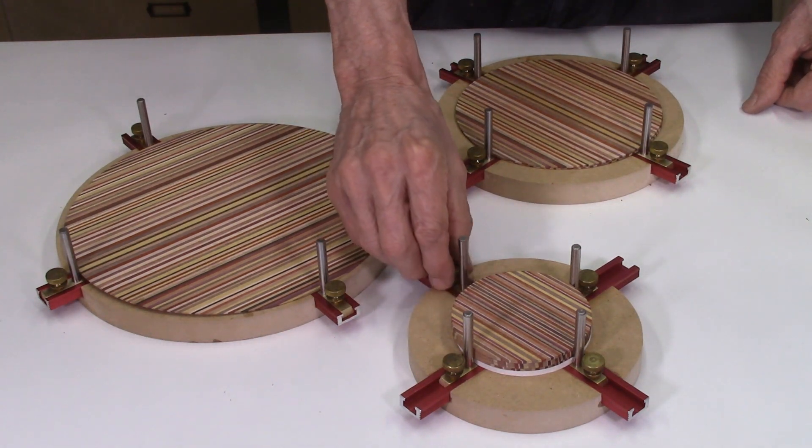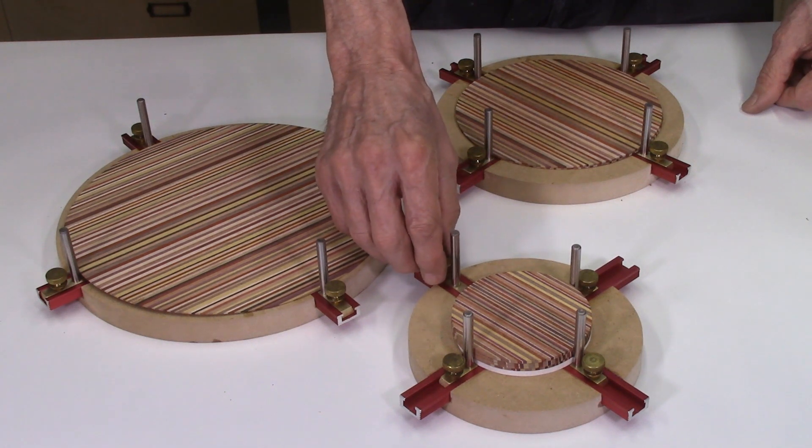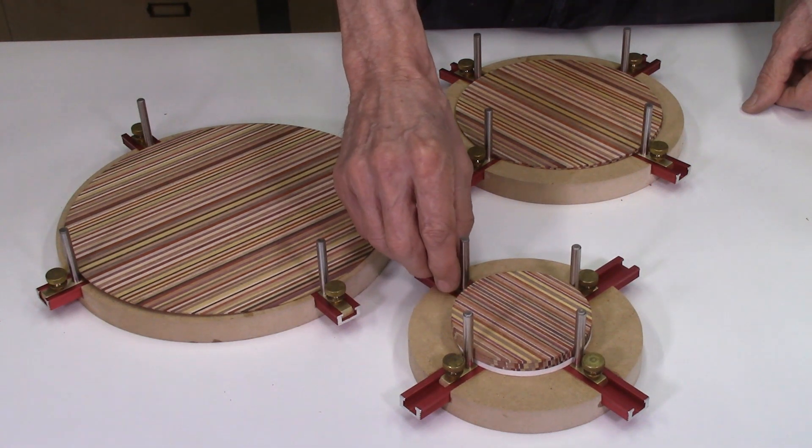This video will describe in detail how we made these L-brackets, which were machined in our shop using a mini metal mill. Since most viewers may not have access to a mini metal mill, we will be making these L-brackets available on our website.